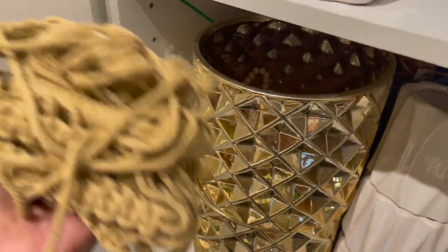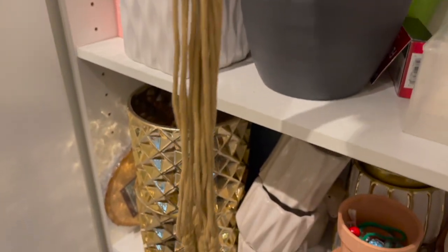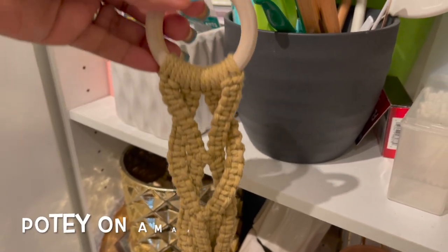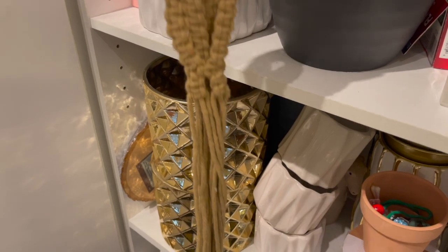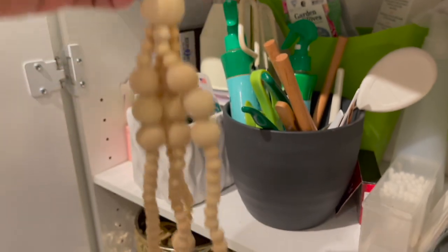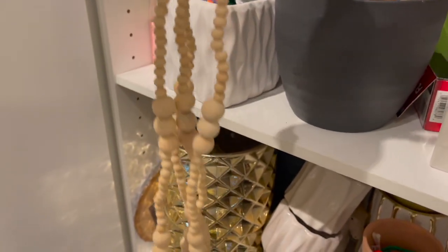Inside these pots I also have a few macrame hangers. Here's one from Podi.com. This other macrame hanger is all beaded — I purchased it from Michael's a while back. I have a video on that as well. I really like it; I just need to find a place for it.